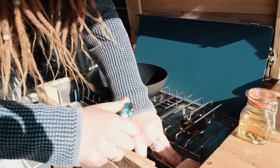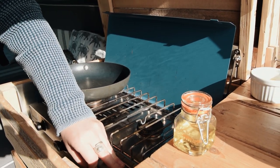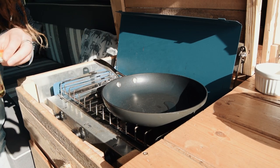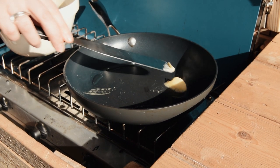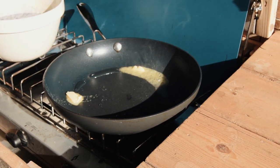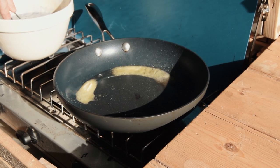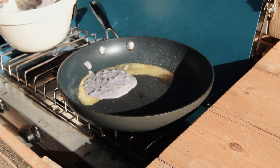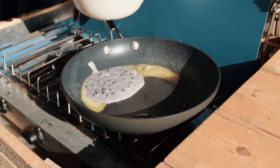Let's light the cooker. We want this on a medium heat, adding a little bit of vegetable oil. I'm going to add a knob of butter to the warm pan — the oil will stop the butter from burning, that's one of your chef tips for you! Now we're going to add a small ladle full of our pancake mixture. I'm going to put two in the pan and hope they don't move too much.